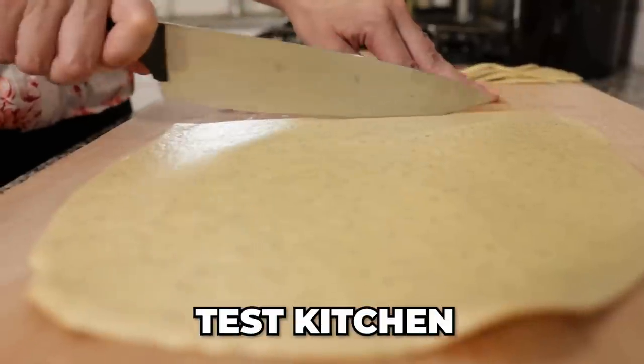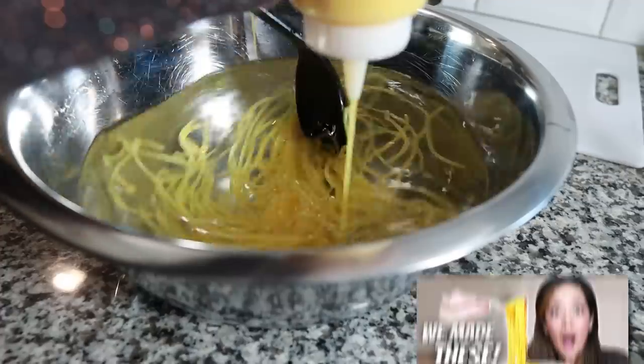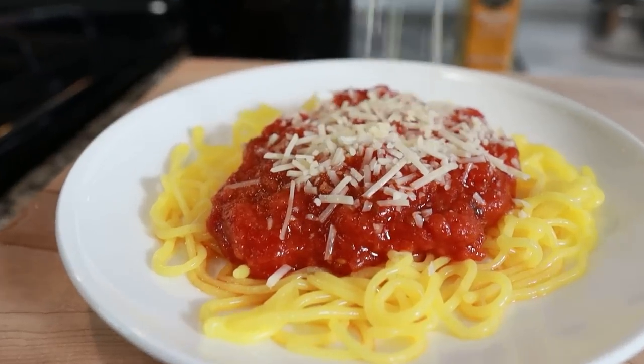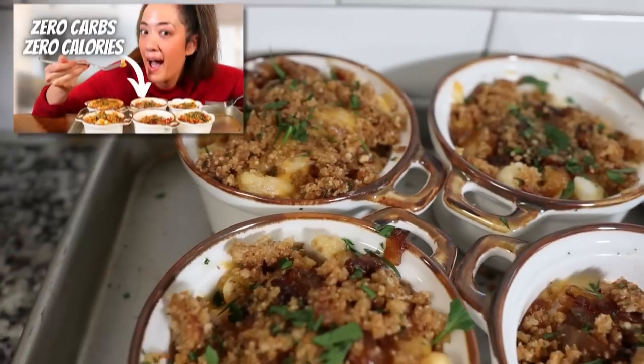Welcome to the Keto Twins Test Kitchen. Today we have a highly requested noodle recipe to try. We've made a variety of noodles here on our channel in the past couple years, ranging from the complicated viral keto noodle by Keto Asian Flavors to the less complicated Egg Life Wraps as noodles — and we didn't like them. We've also tested a variety of pre-made keto noodle options and made mac and cheese from them. But today we're going to be testing a carnivore noodle replacement.